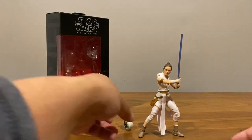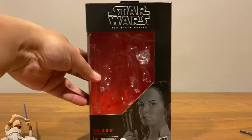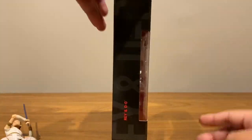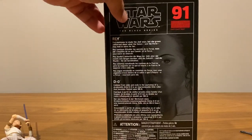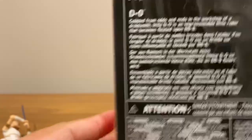Here she is. First, let's take a look at the packaging. She comes in the standard Black Series packaging — nice line art of Rey and D-O, nothing on this side. She is figure 91 on the line, and that's the bio of Rey and the bio of D-O.